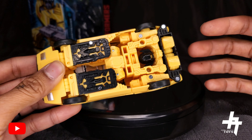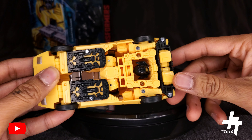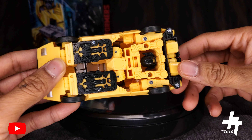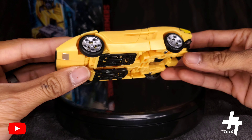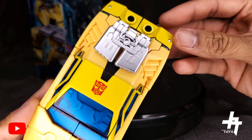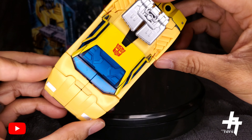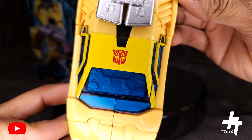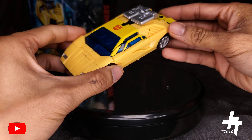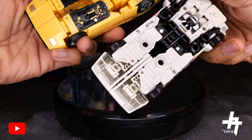Here's the undercarriage — very similar to the Wheeljack. There are a lot of robot pieces visible, with the exception of the Sunstreaker head. I kind of wish there was a cover to hide that head, but what can you do. The engine block on top has silver paint applications with nice detailing and ridges on the back, plus a really clean Autobot insignia on top of the vehicle mode.